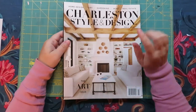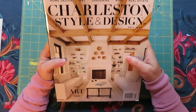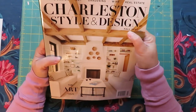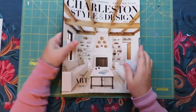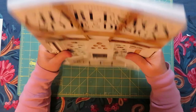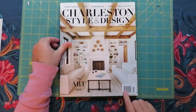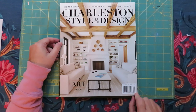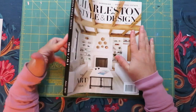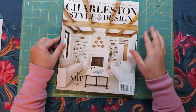Hi everyone, it's Jules. I'm going to be going through this magazine — it's a Charleston Style and Design issue from fall 2021. I haven't gone through it yet. It's a very thick, very big magazine. It's one of my favorite ones to use in collaging and glue booking. It's $4.95 US and I got it at Barnes & Noble. It comes out quarterly, so four times a year.